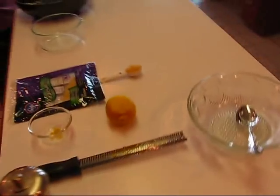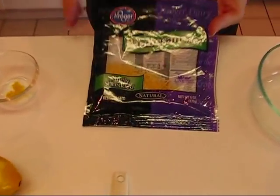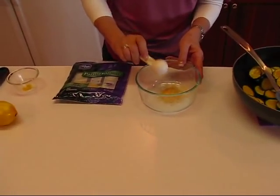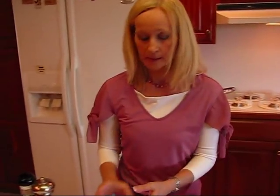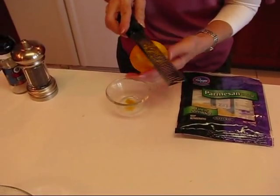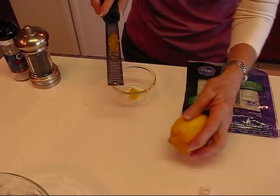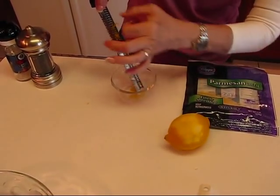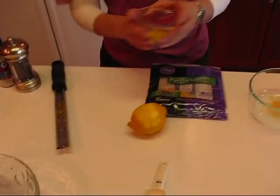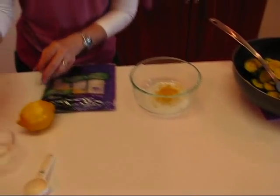I'm going to put together a little mixture, beginning with parmesan cheese — shredded parmesan cheese. You don't need much, just about a tablespoon's worth. I've measured that out and it's going in this little bowl. Then you need some lemon zest. I have a fresh lemon here. You just scrape it off and it comes into the little tray at the top — about a quarter of a teaspoon is fine. We'll put this in with our shredded parmesan cheese.